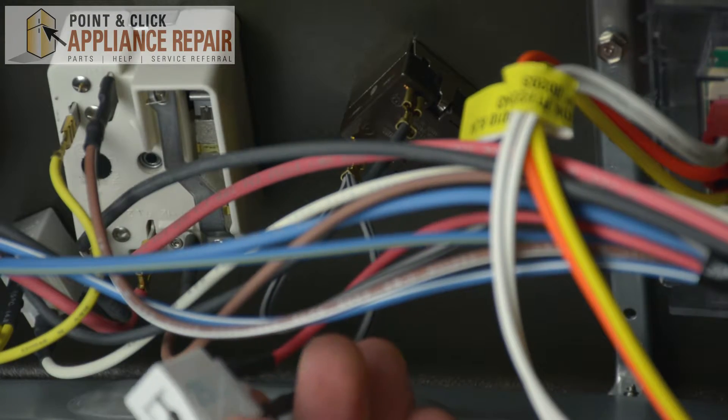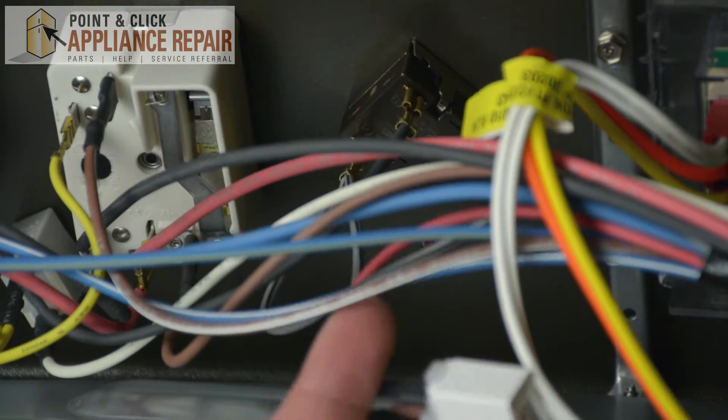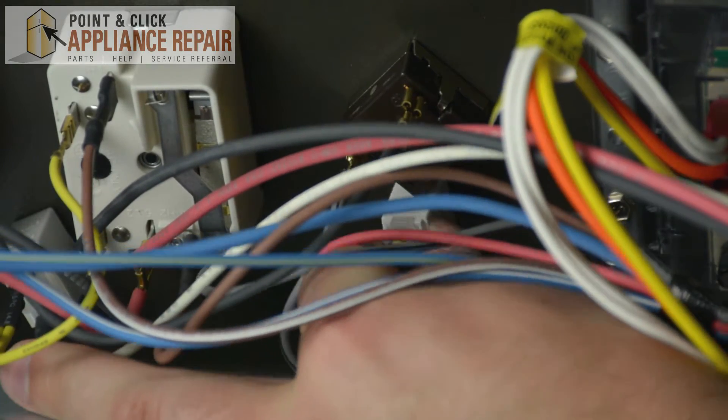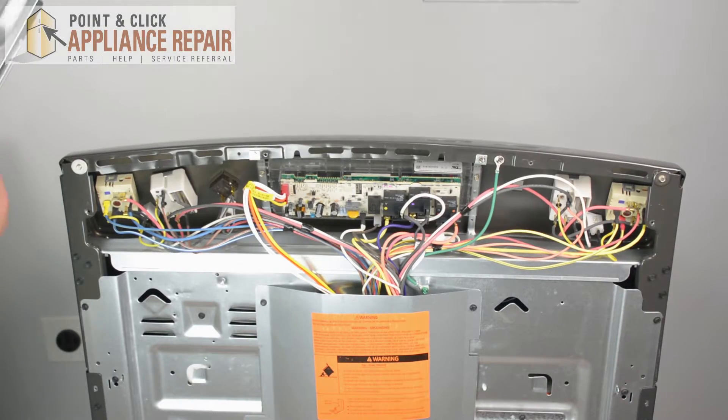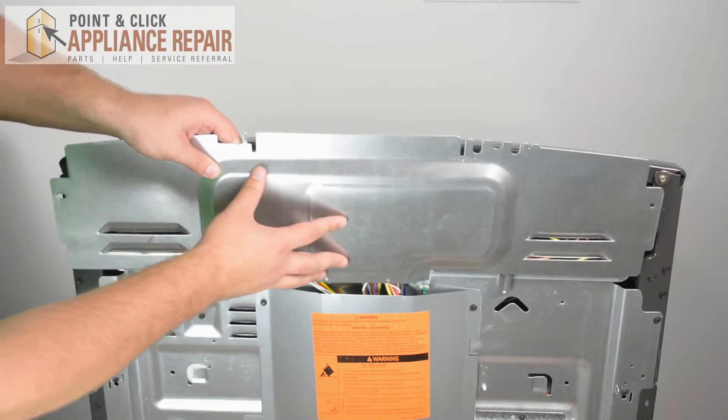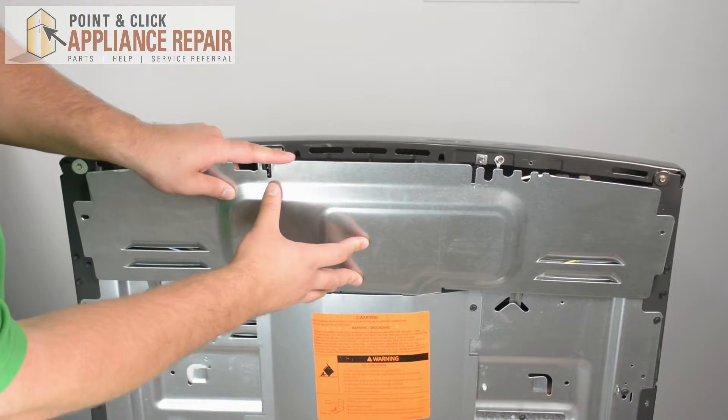Once the wires are reconnected to the indicator light, just go ahead and snap it gently back onto the lens up front. Once it's in place, take your back panel and reattach it with the four screws that we took out previously.